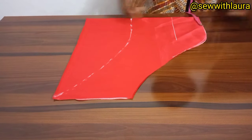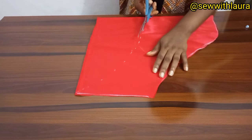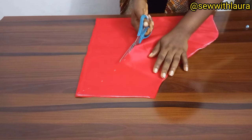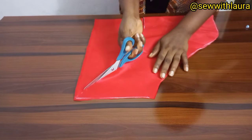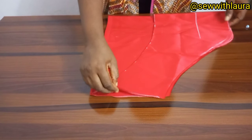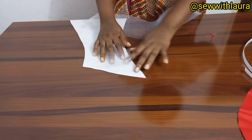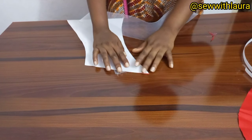Then you're going to cut it out. You place this cut-out and we are going to have two of this. I'm placing it and I'm going to be cutting that too.